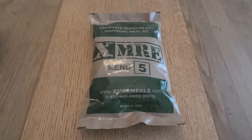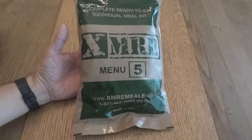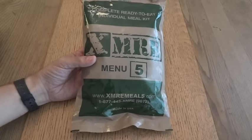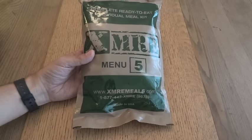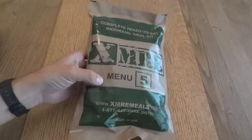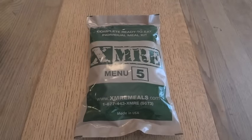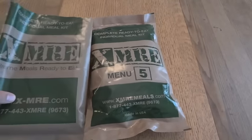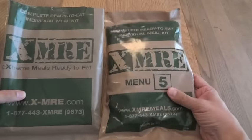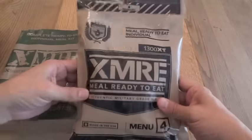For the demonstration I used what is now an older XMRE meal — a 2014 menu number five, chicken with noodles and vegetables. At the time, back in May of 2014, it was very fresh. This style of XMRE bag was different from what you see now; the original XMREs from around 2013 came in a similar bag but with a slightly different look and style, and it didn't have the menu number on it.